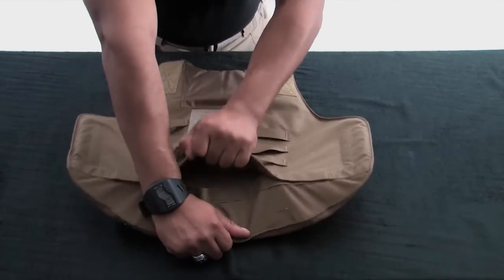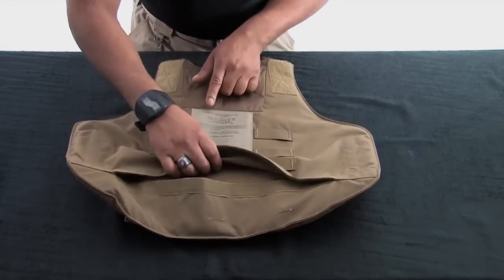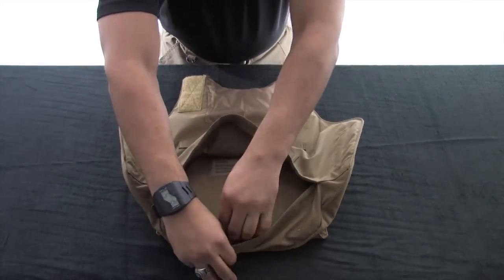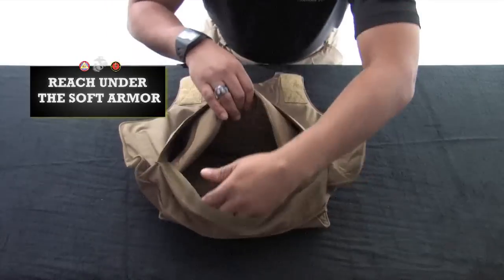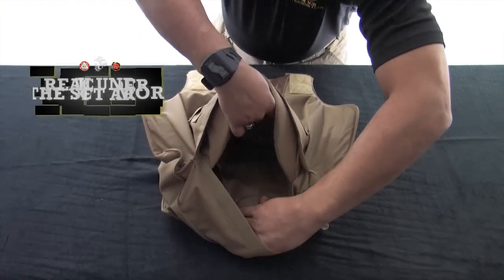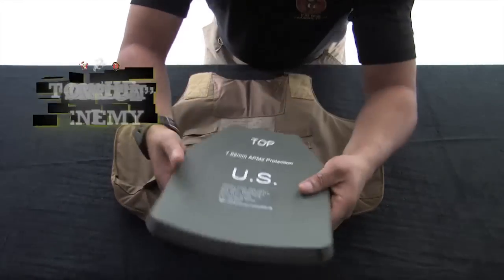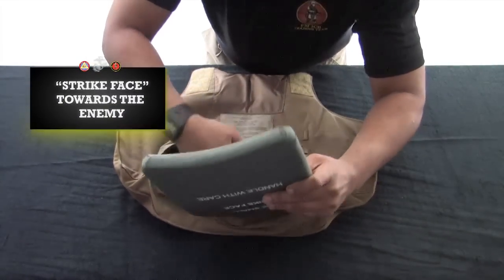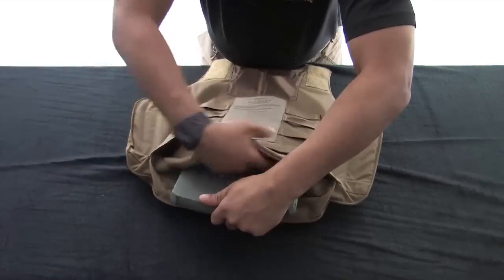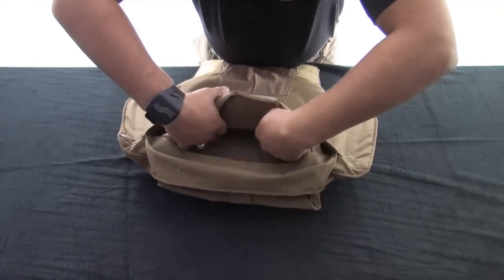Disengage the hook and loop material at the bottom of the carrier. Open the vest and make sure the ballistic panel insert size corresponds with the size of the vest and says FRONT on it. Locate the plate pocket holder. Insert the E-SAPI plate into the plate pocket holder. Make sure the strike face is facing the enemy and hard armor always goes in front of soft armor as worn. Ensure the plate pocket is secured as tightly as possible to limit any movement of the plate. Once all is seated properly, re-engage the hook and loop.